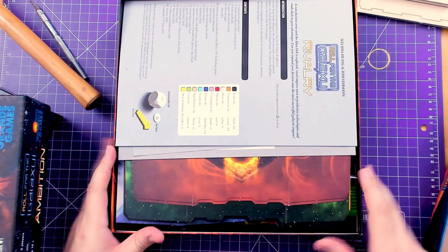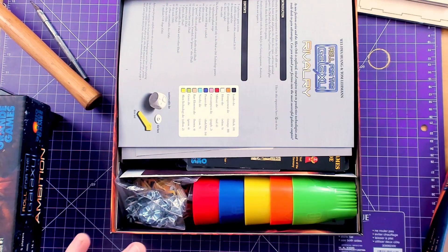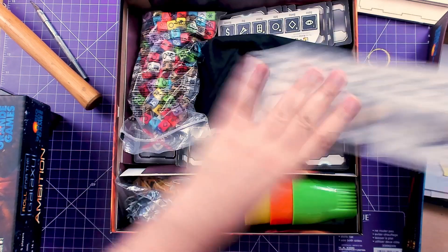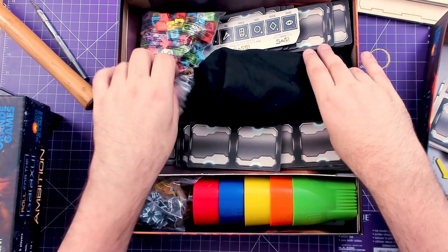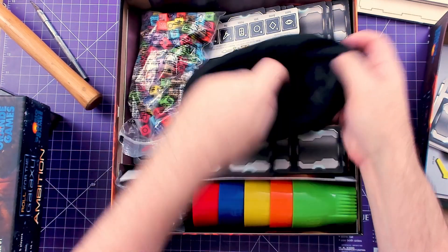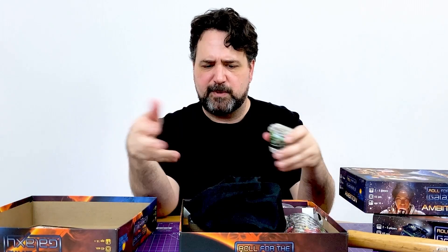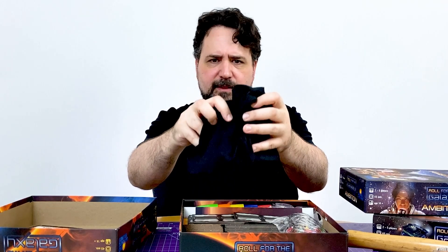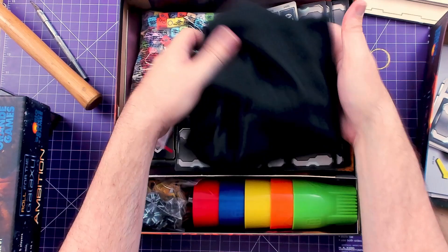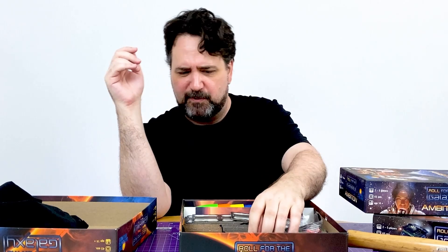So this is the current state of my box. It has some stuff from Rivalry in it — the nicer player screens. It has all three rule books in it. These come in the base game, and this gigantic draw bag of tiles — all the tiles are in there. The Folded Space crew thought, oh, we'll just stick them in a big sleeve. I'd rather just mash that whole bag in there, but you can see it likes to spread out like the blob in that 50s horror movie.